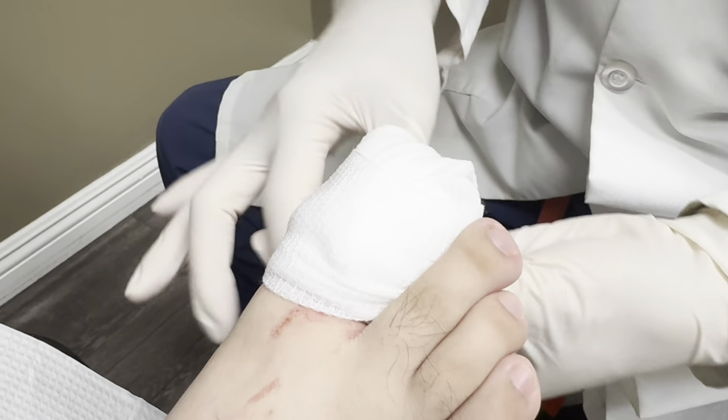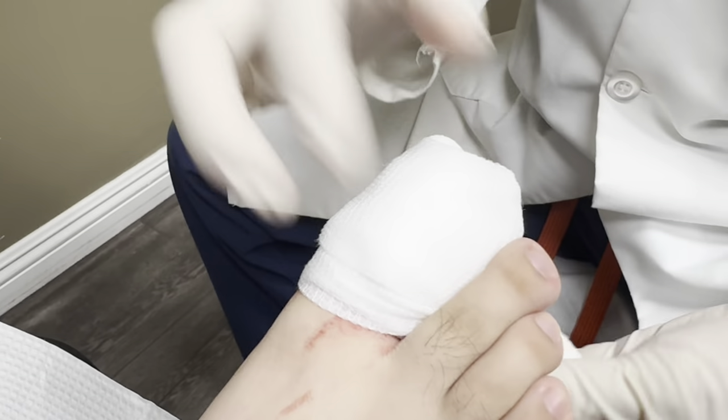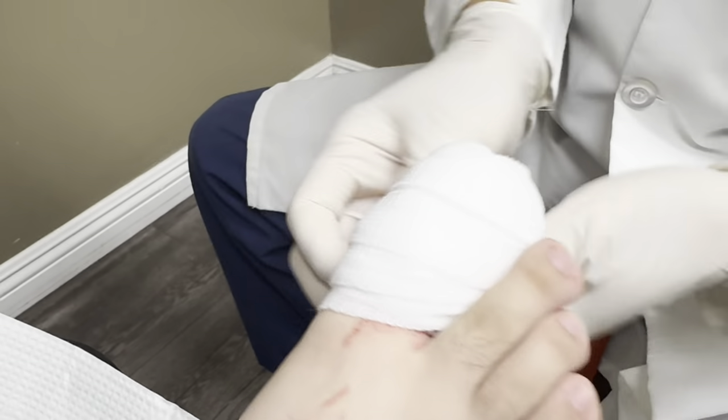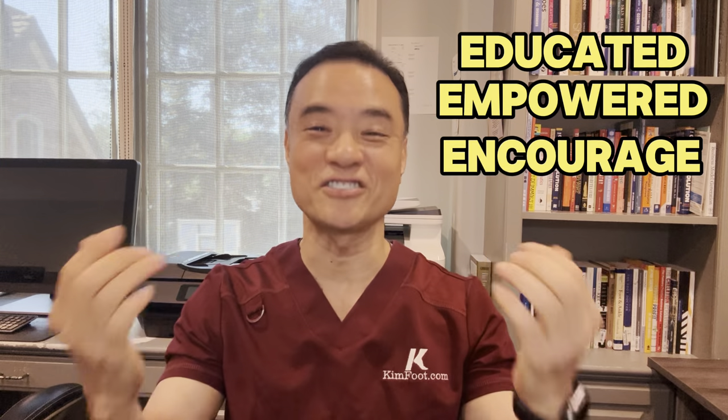In case she steps on it again, right? Jonathan, thank you for allowing us to film you today. Thank you for watching this video. As you can see, this patient was doing fine with his nail until he just got stepped on. Sometimes getting stepped on or any kind of trauma to the nail can cause the ingrown nail to come back. Until then, be educated, get empowered, encourage others today.